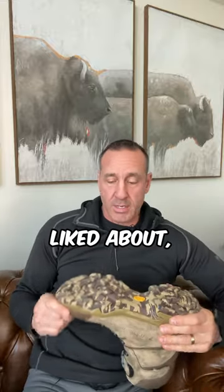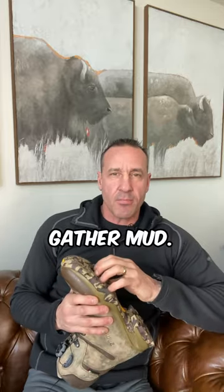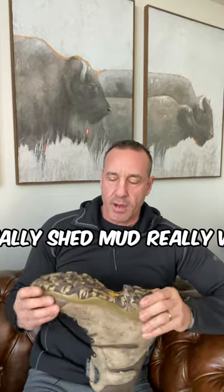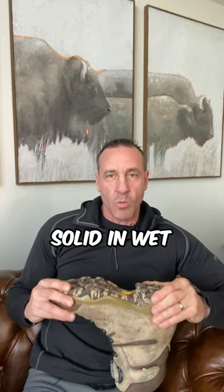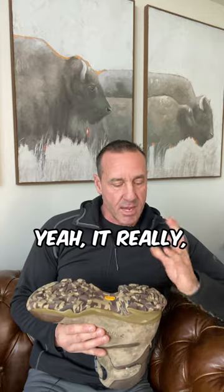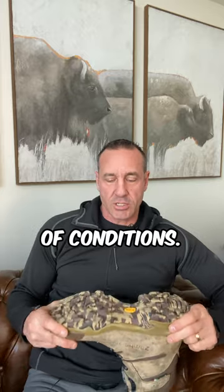Starting from the sole, it didn't gather mud — it really shed mud well. It was good and solid in wet conditions on the rocks. It really performed as good as I would expect, or would like it to, in those kinds of conditions. I used it a lot for moose hunting this year, as well as caribou.